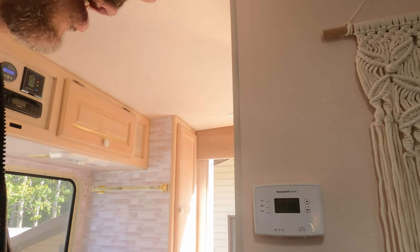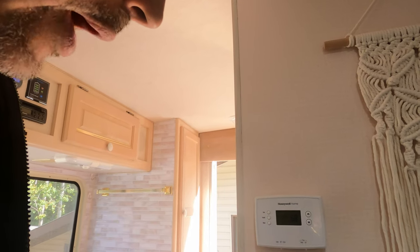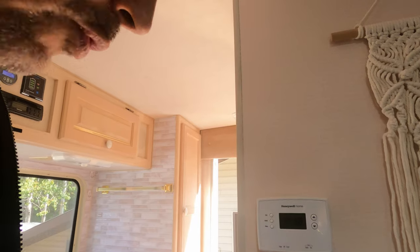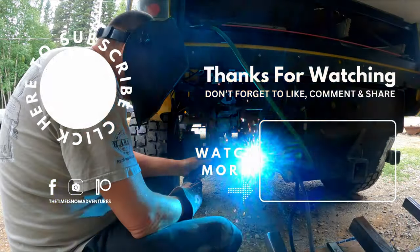If we want the furnace off we can turn it off here, just like with the original RV thermostat. We can set up weekly programs throughout the week, or just a morning turn-on schedule — the regular programmable thermostat features. A simple little task anybody can do in their RV.